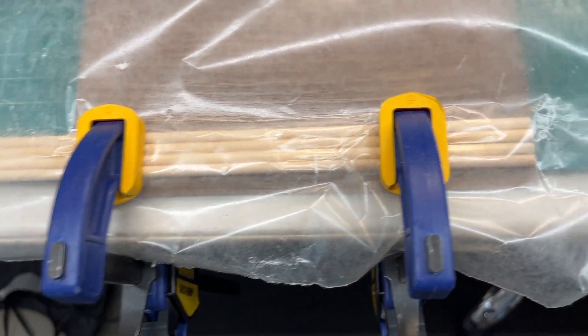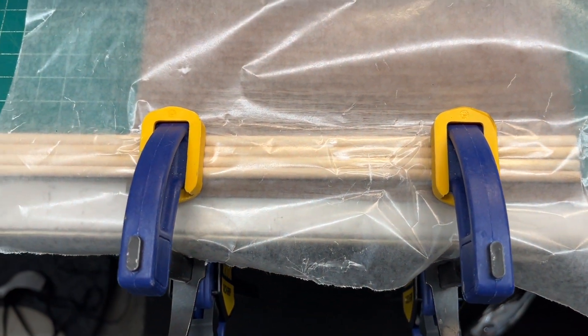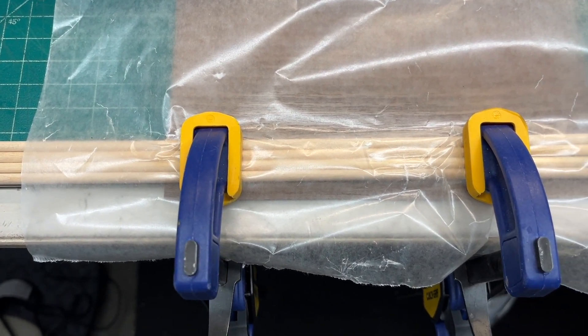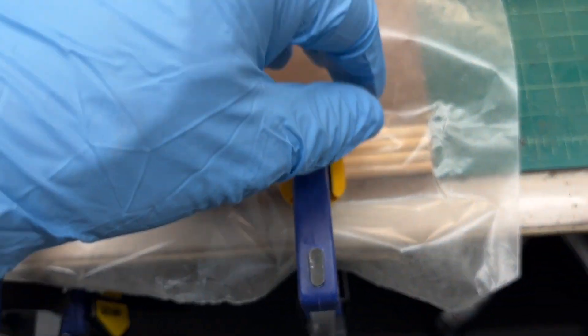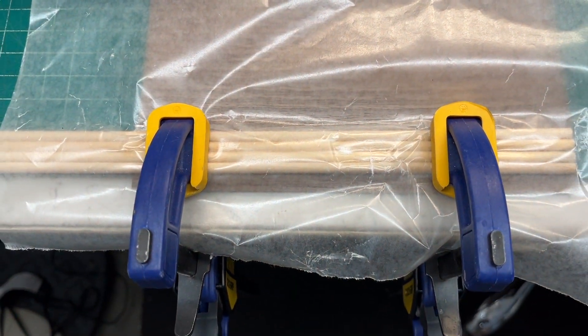We'll see how this thing looks after it dries and I do some sanding. I think it will work out. It's not going to be a perfect match but close enough, and I think most folks wouldn't even recognize the change in the piece. Time will tell. Let me let the glue set up.